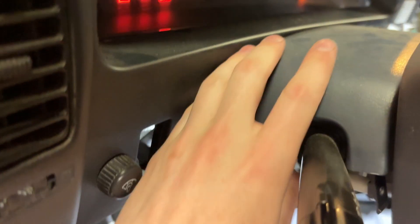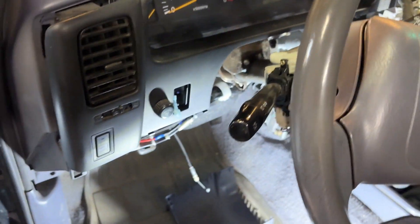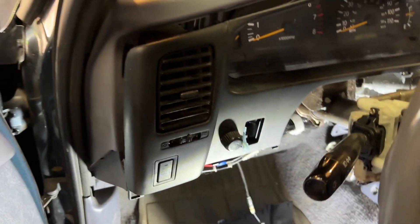Once you get both those screws out, the panel just pops right off the bottom, and then the panel on the top will also just come right up. Just rip that right off and take your key back. Now you've got all of that out, and this should finally be able to come off.